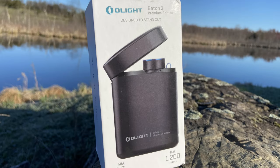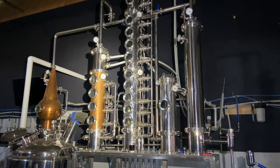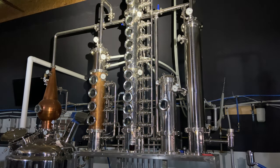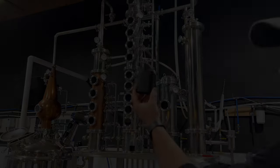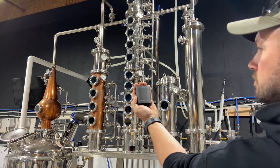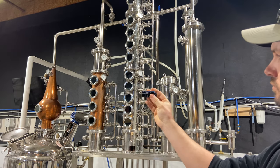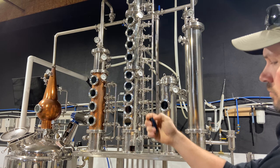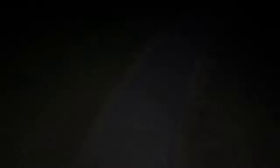The first light I want to talk about is the Baton 3. I use it every single day — it's tiny, it's my everyday carry, it fits right in my pocket. Most importantly, it lasts a long time and it has a ridiculous light beam, especially for its size. Just like with your AirPods, it's got a mobile charging unit. You literally just drop the flashlight in, close the lid, and boom, it's charging. That entire charging package can fit in your pocket easily, or you can just leave it on your bedside at night.